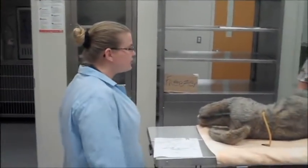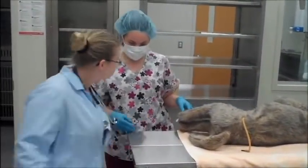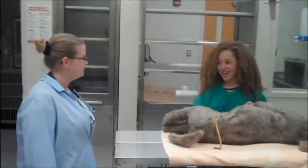It's dead. Did you make sure to get the owner's signature for the necropsy? Yes, of course. Perfect. All right. Good job. You're welcome. Did you make sure to get the signature from the owner saying it's okay to do the necropsy? It's dead.